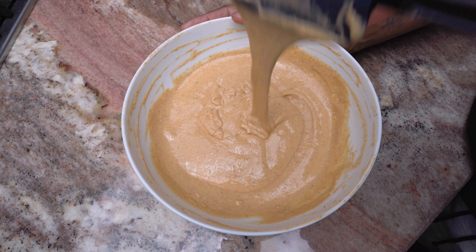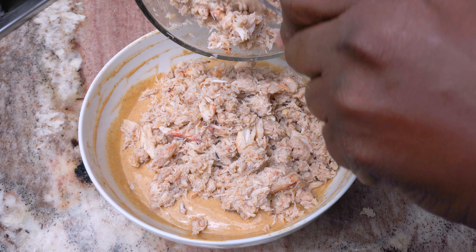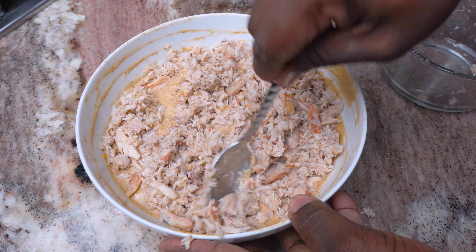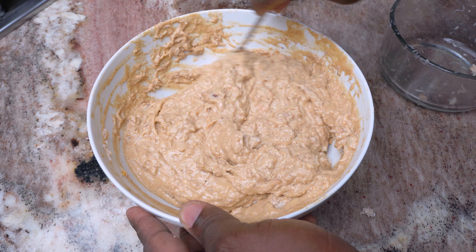I'm going to go with some blue crab claw meat, but you can also make fritters out of conch, shrimp, chicken, or even ground beef. You want to gently fold this in so that the meat is well incorporated into the base.